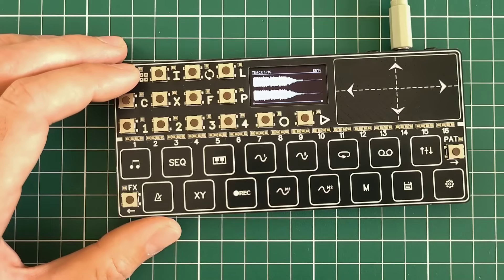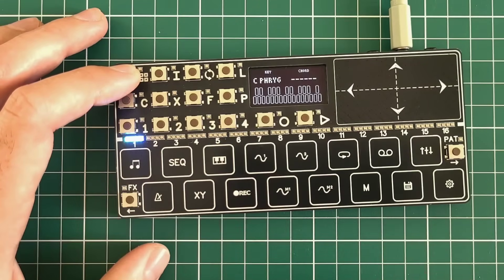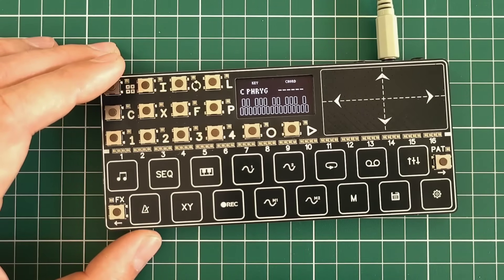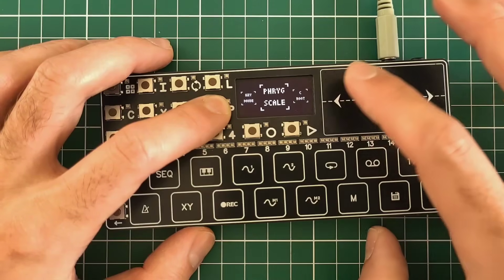The top-left button is the screen-changing button. Let's overview the screens from left to right. The first screen is the scale selector screen — we can select scale and root here.